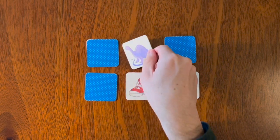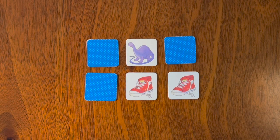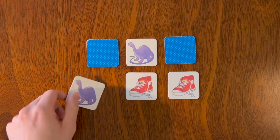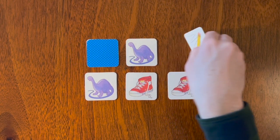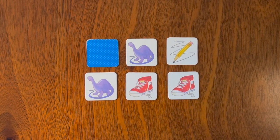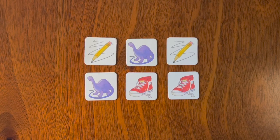So we'll flip over this one — oh, we see the purple dinosaur! Where was the purple dinosaur? Was it here or there? Let's try it here — there's the other purple dinosaur! Which means if we flip over the yellow pencil, this should also be a yellow pencil. This game was played with six cards.